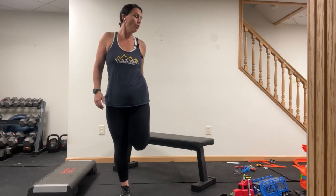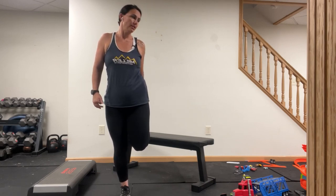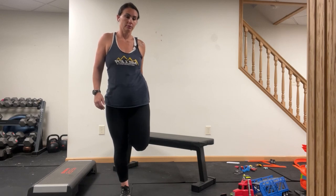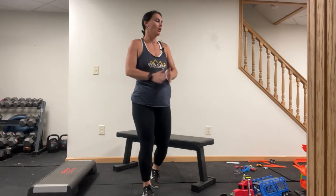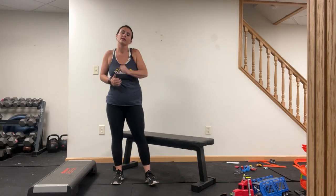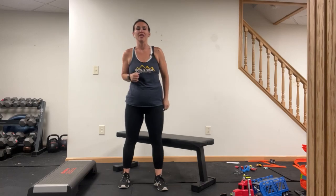Roll those shoulders up, back and down. We're coming back tomorrow — cardio and core, going to lay the smack down on it. Alright, I'll see you then.